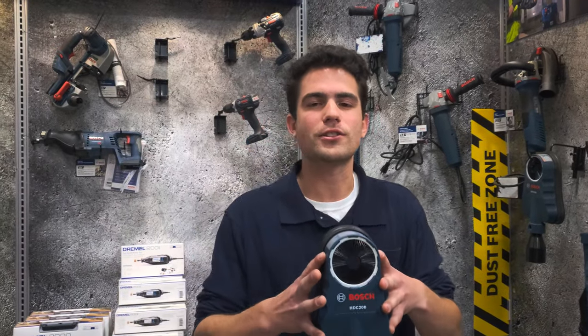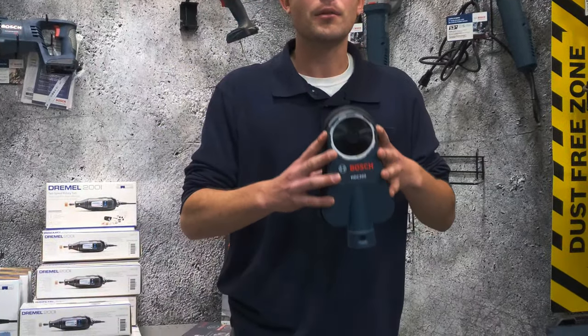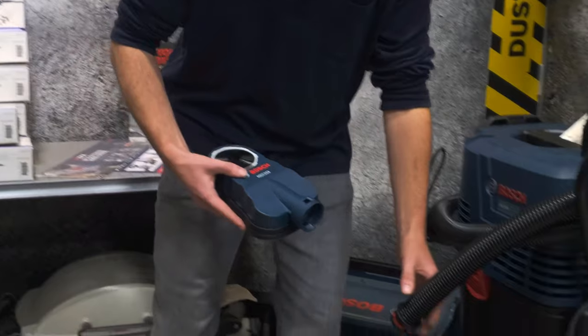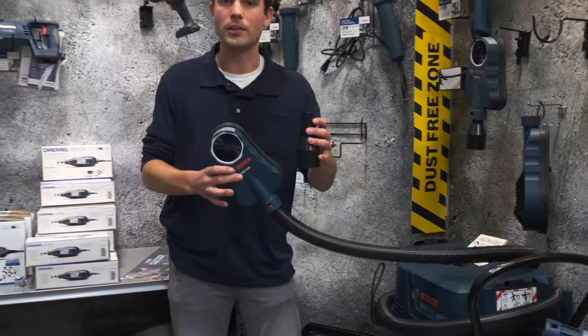Hey guys, this is Andrew with Tools and Accessories here to talk about the Bosch Dust Extraction Attachment. This is run with all carbide bits up to one and three eighths size, but can be ran with a two and five eighths bit if you take off the brush ring. It features a quick connect that is on all Bosch shop vacs and also has an adapter if you decide to run it with different brands.